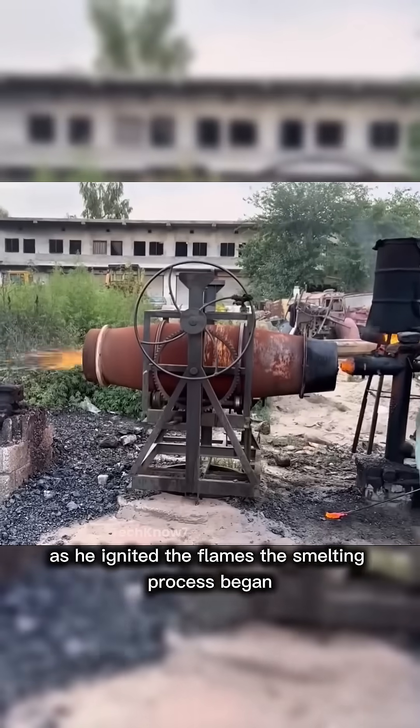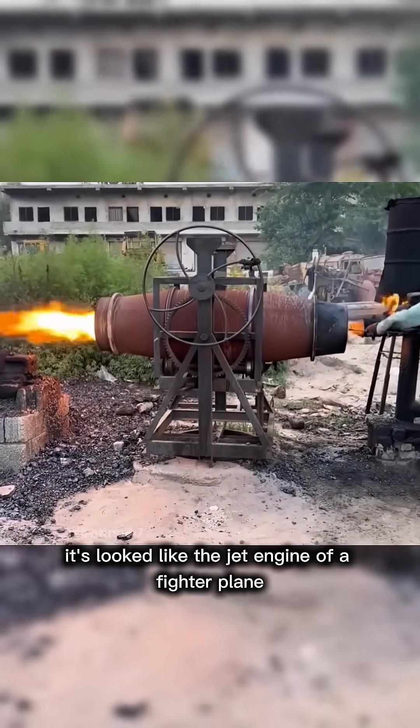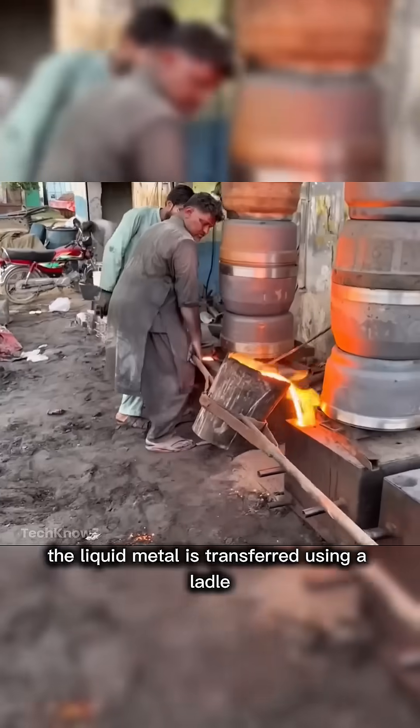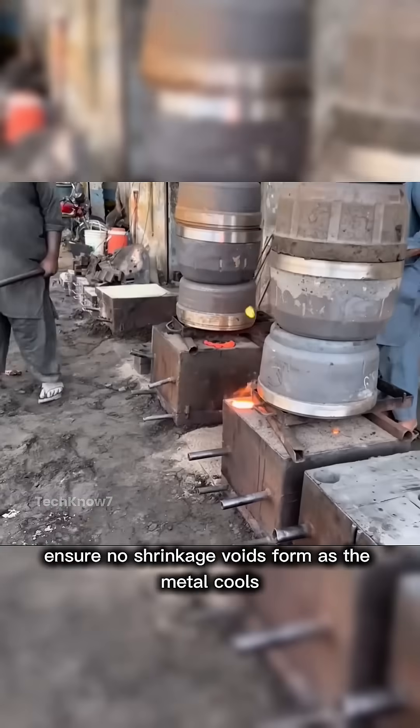As he ignited the flames, the smelting process began inside the furnace — it looked like the jet engine of a fighter plane. The liquid metal is then transferred using a ladle and poured into the mold through a sprue to ensure no shrinkage voids form as the metal cools.